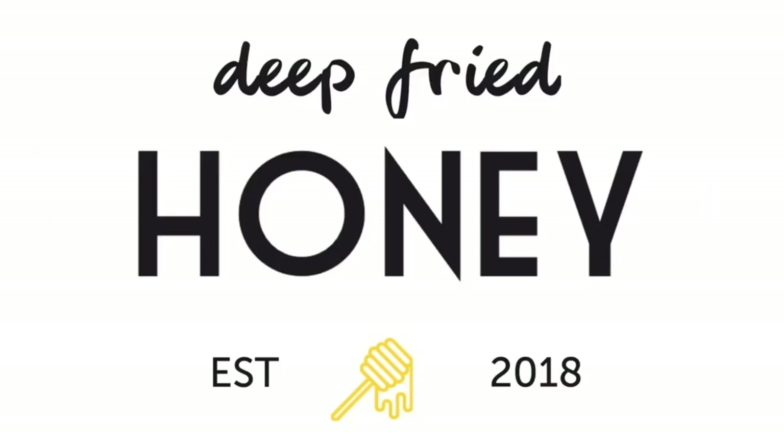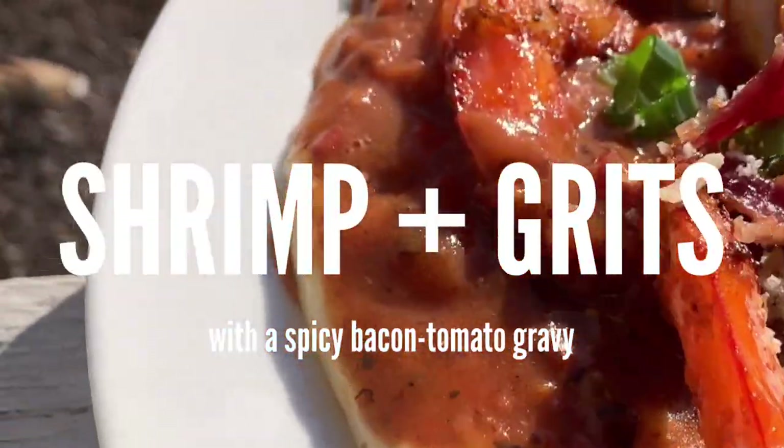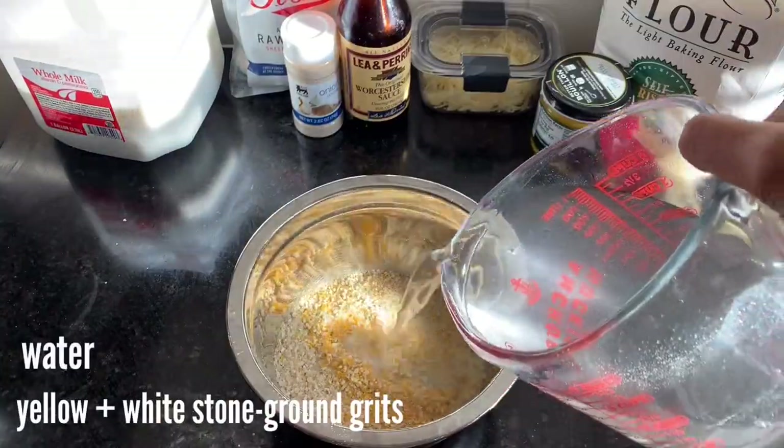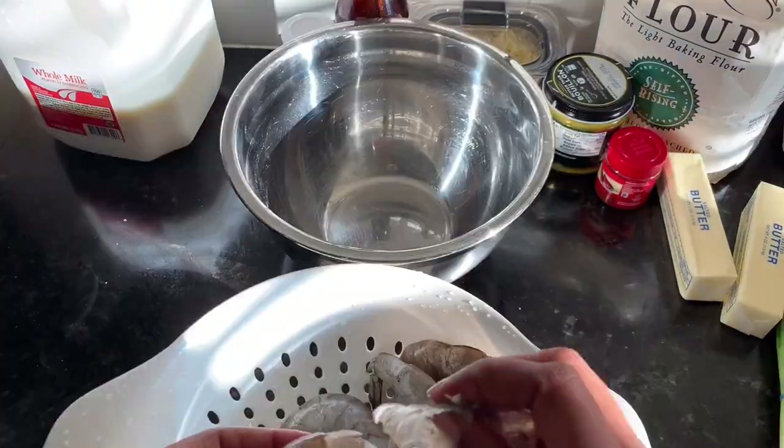Hi, welcome back to Deep Fried Honey. Today we're going to make shrimp and grits with a spicy tomato gravy. We start by removing the chaff from our grits — just soak them in water and skim off the top.